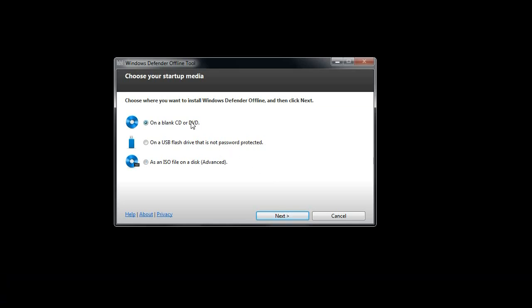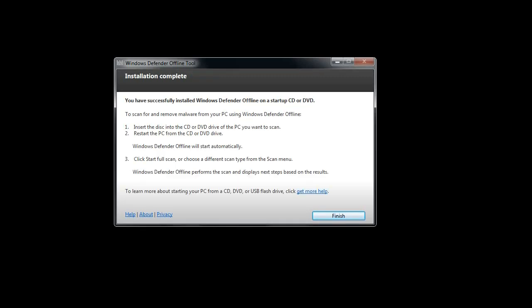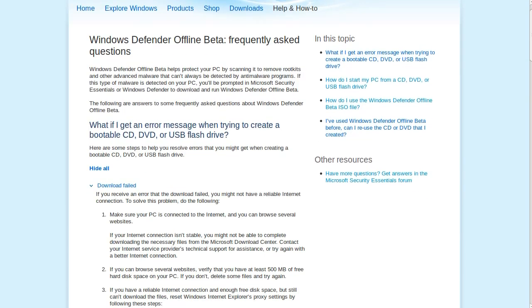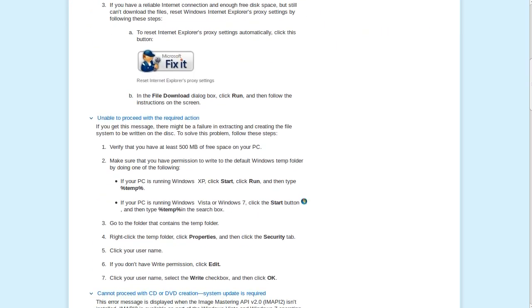In this case, I'm going to choose to make a CD. It's going to download the latest version of the program, burn it to the disk, and then check that disk to make sure everything burned alright. I'm going to speed this up — the whole thing took about 7 minutes to complete. If you end up having any problems, Microsoft has a frequently asked questions page with answers — definitely worth checking out. I'll put a link to that in the description as well.